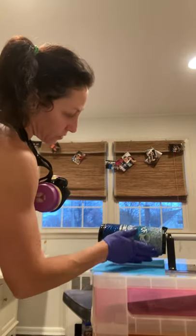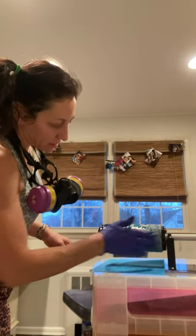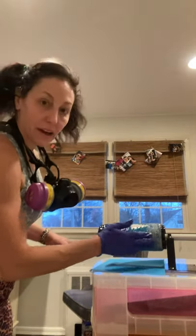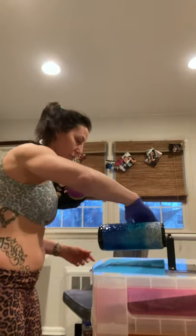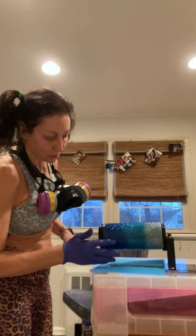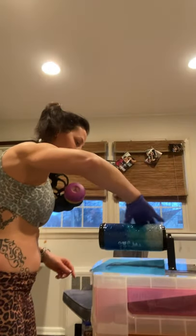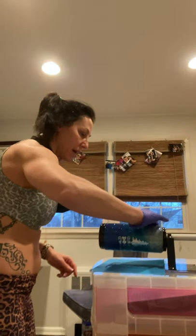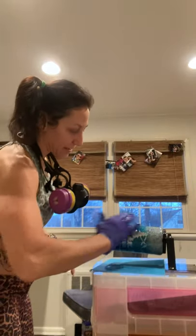Depending on how you want it to look, you may want to do a third layer. I'm going to let it sit for about an hour. At that point I'll take off the electrical tape while it's still a little soft, so the epoxy won't drip onto that nice clean line I had going.